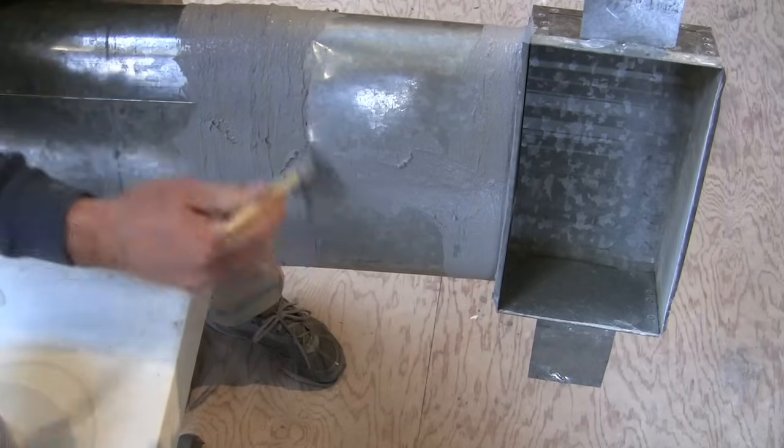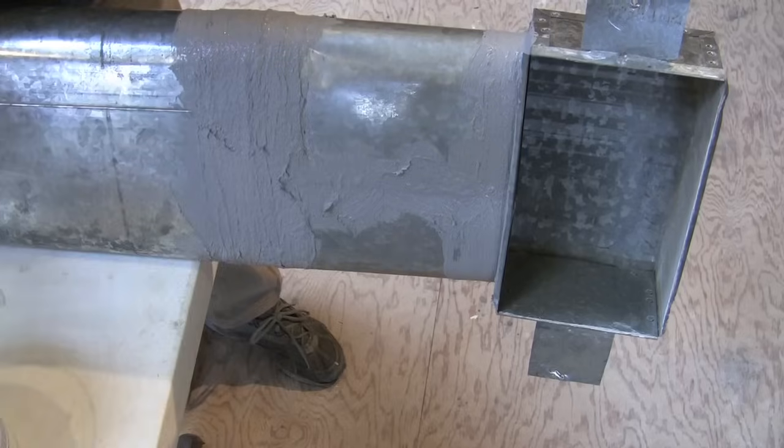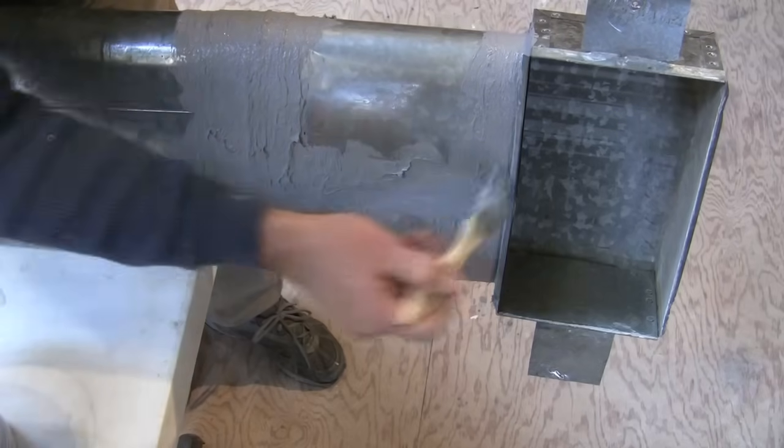Save yourself some money this winter by sealing up your ducts. If you're sick and tired of spending too much on energy bills, stop by my website at howtohomeinsulation.com — you'll find the videos and information you need to start saving money on your energy bills right now. My name is Corey Binford, thanks for watching.